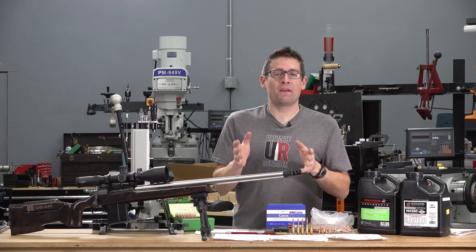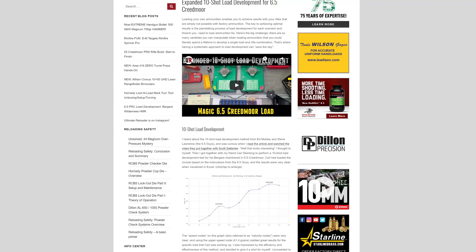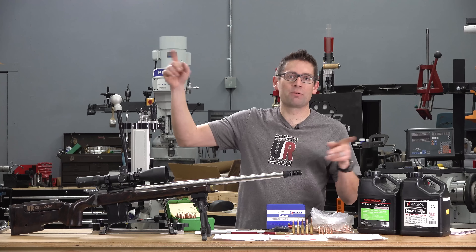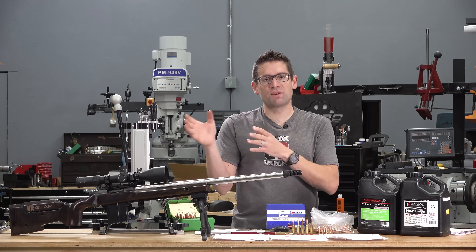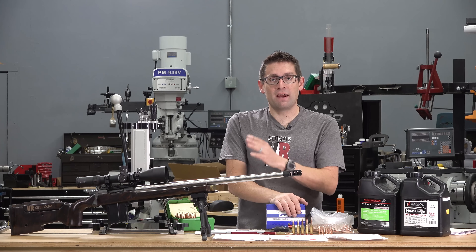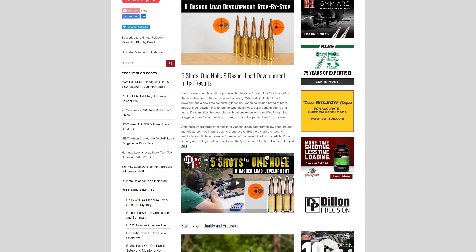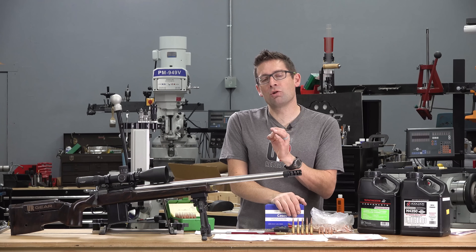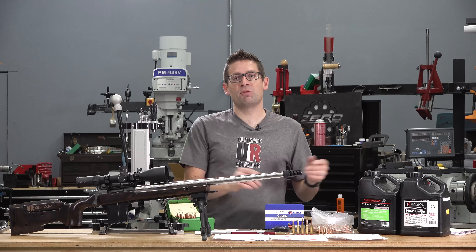With this setup and a little bit of OCW load development, things have gone from good to absolutely great. For load development, I made some tweaks to my normal processes. Normally I'll either do the Scott Satterley 10-shot load development where you graph your velocities — taking one shot per charge weight, incrementing 0.1 or 0.2 grains, looking at speed nodes — or I'll do straight optimal charge weight load development where I'm shooting some groups and looking at where those groups look really good, then honing in on standard deviation and extreme spread of velocity.